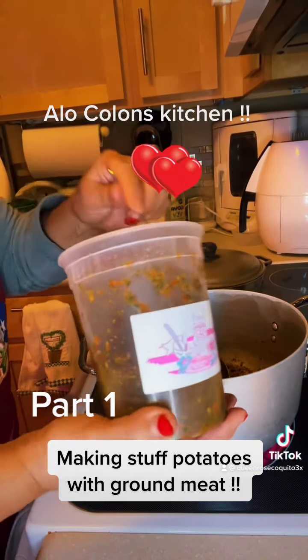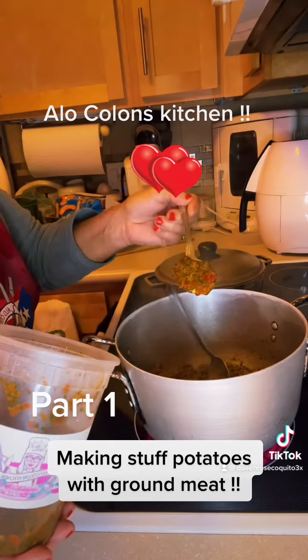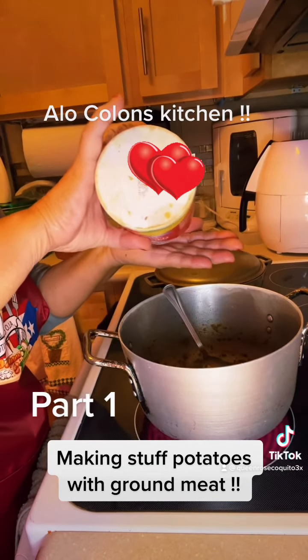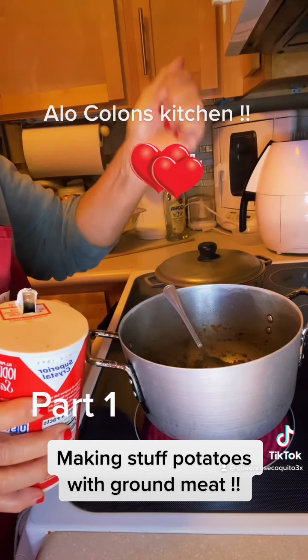Alo Cologne Kitchen — sofrito. Beginning to smell good now, oh yes. A little salt, and be careful if you have hypertension — be careful with your salt. I do, so I'm careful.